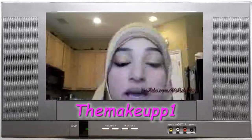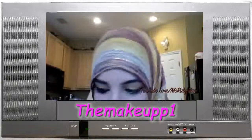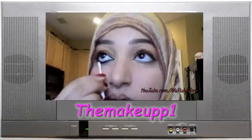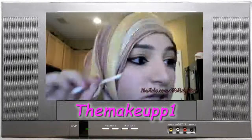So there's a little bit of the Urban Decay eyeliner. It's a little thicker on the bottom than I would want, so I'm just going to look up and clean it up a little bit with a Q-tip.